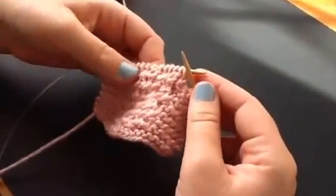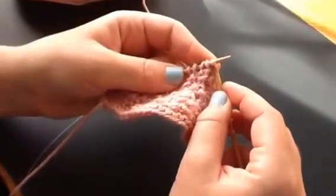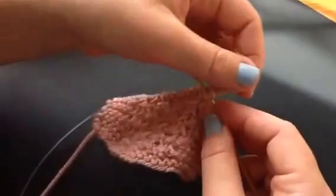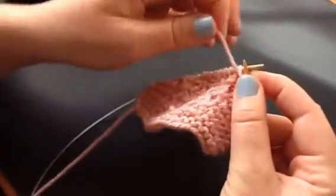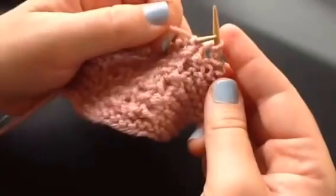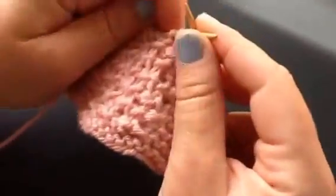The second row of the popcorn stitch is going to be where you do the actual stitch. It's the wrong side row. You are going to knit into your first stitch like you normally would, but you're not going to take your loop off — you're going to leave it on your needle. Bring your yarn around to the front and purl. Don't take your loop off. Bring your yarn back around and knit one more time. So that's three stitches into one loop. And then the next three, you're going to purl together, all three of them. And that'll give you the same number of stitches you started with.